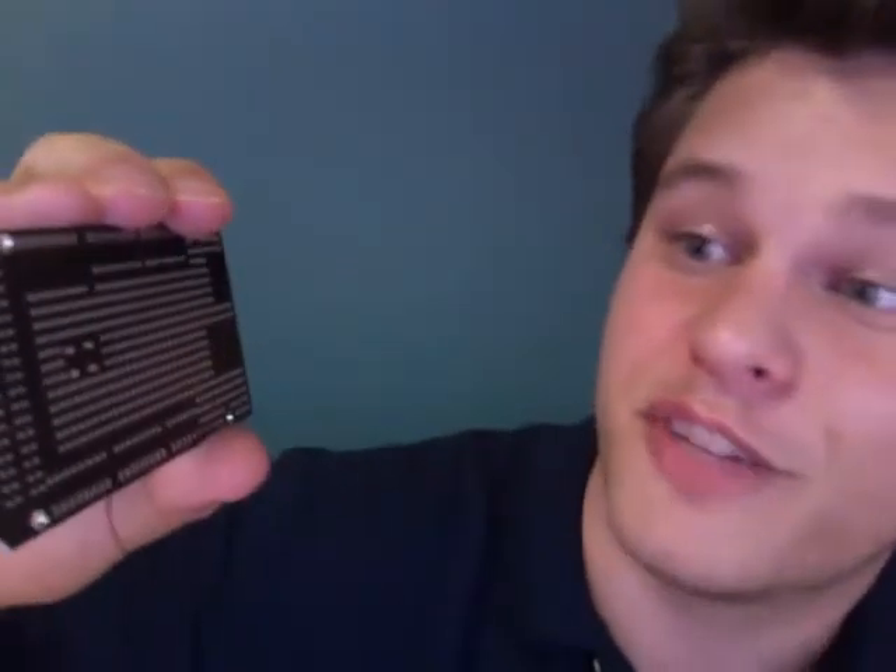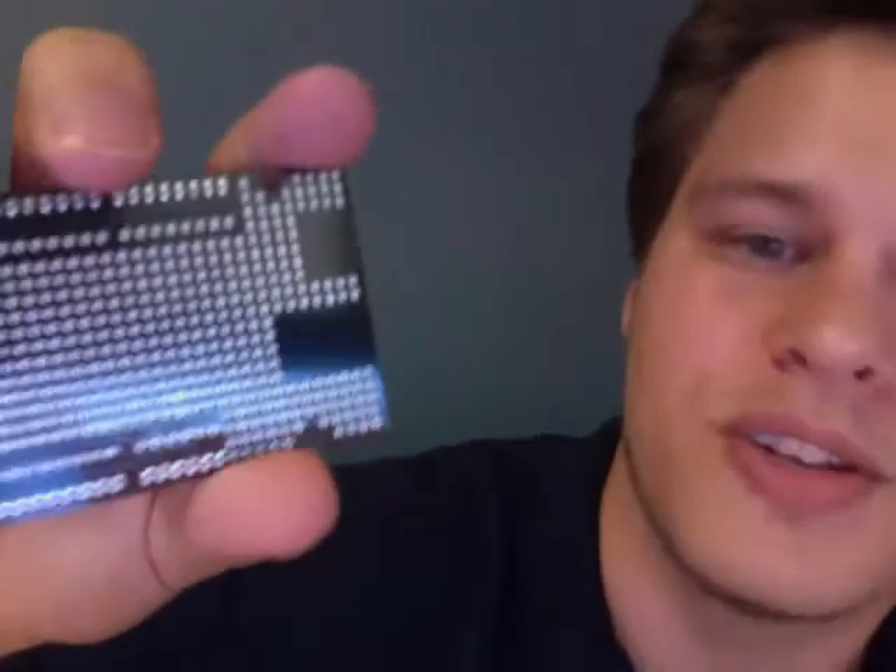One thing you'll notice, unlike the Freetronics boards, they don't actually do the screen printing on both sides. And that's it — just more header pins. That's the DF Robot Arduino Mega Prototyping Shield Kit.